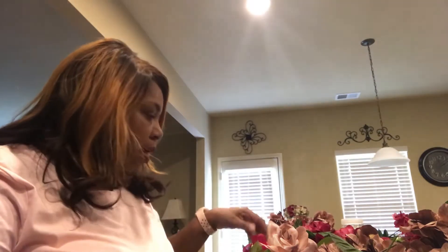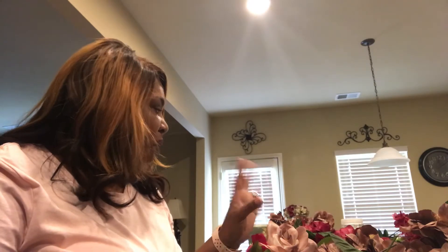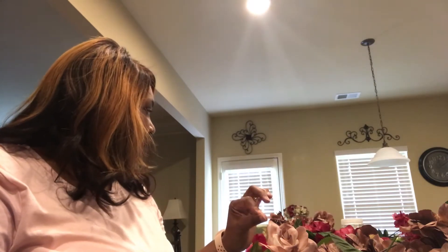Hi angels, welcome back to my channel, it's LaDonna. Today we're going to do another centerpiece for a wedding. This bride has chosen burgundy, rose gold, ivory, and gold.